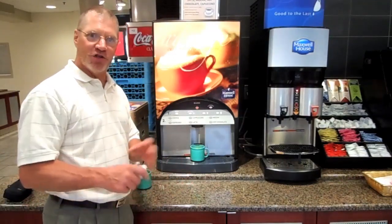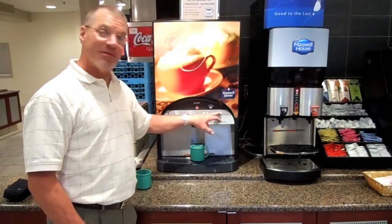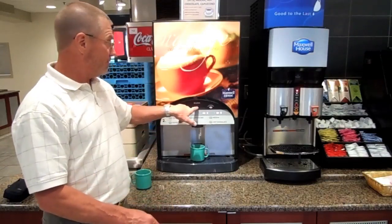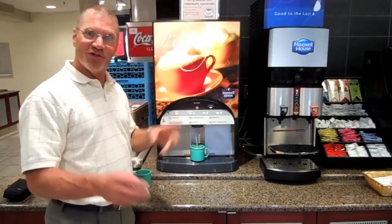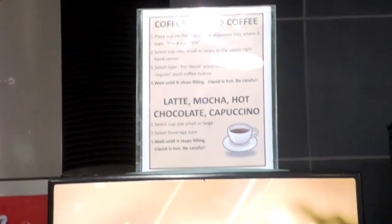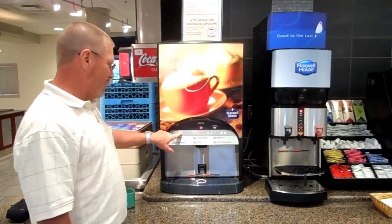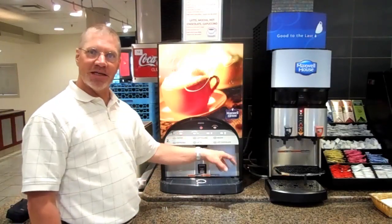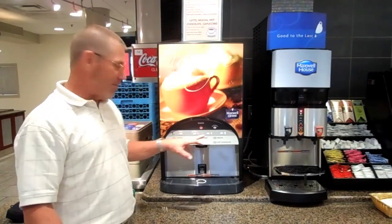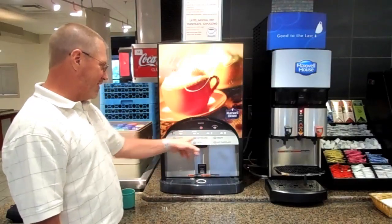One of the things to remember: if students are out here and they're puzzled by what to do, step one is always push the cup size. Both cups are the same size here, but you want to make sure they do that. If students start pushing buttons, nothing's going to happen. When all else fails, steer them to the directions up top, which will give them exactly what they need to do step by step. If somebody wanted a decaf cup of coffee, they would hit decaf, and then they can have any of the choices and it will make it with the decaf coffee. Once you choose your cup size, then all the lights will blink.